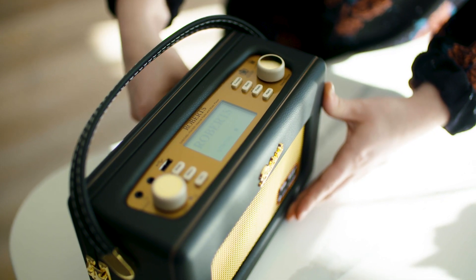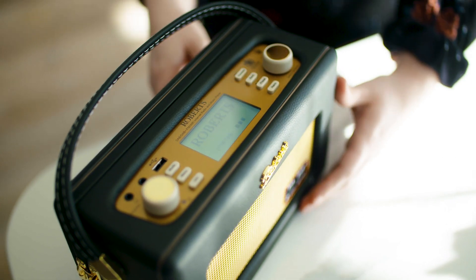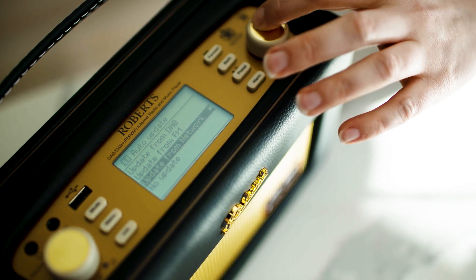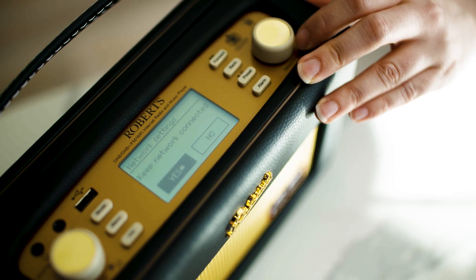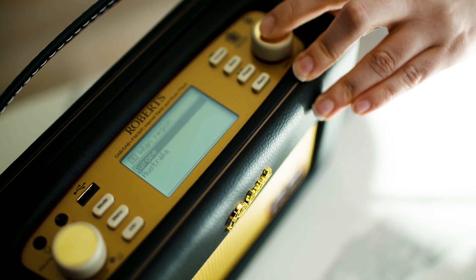So when you plug it in the iStream 2 will power up and it will take you through this really simple setup wizard. Select the time format you prefer — 24 hour or 12 hour — and then go straight through the setup.